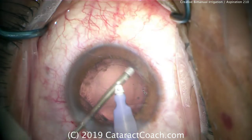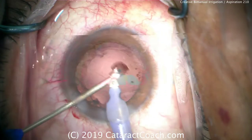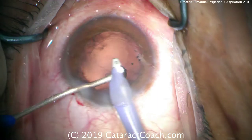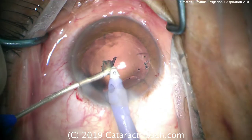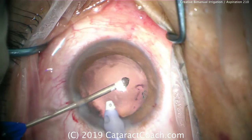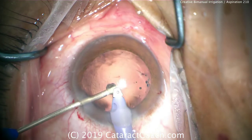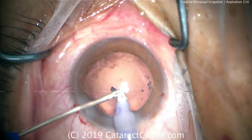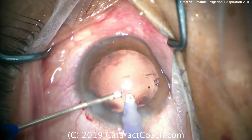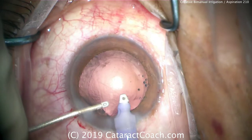It is helpful if you have a second paracentesis on the opposite side — you'll get more access and it's a lot easier to access the full 360 degrees. Another benefit here: this is a case with an open posterior capsule, which you can see there. It's very helpful in this case to have the infusion always in the eye, keeping the anterior chamber fully inflated the entire time and not letting it collapse, which prevents vitreous prolapse.